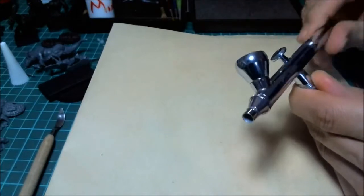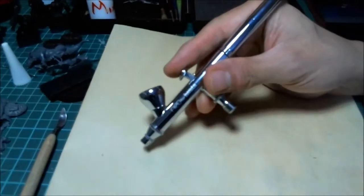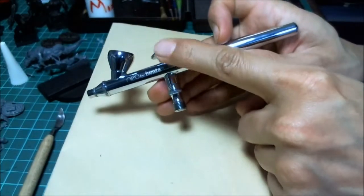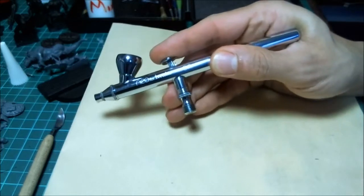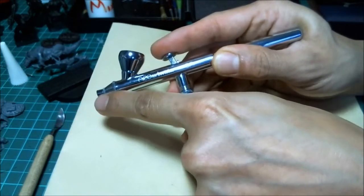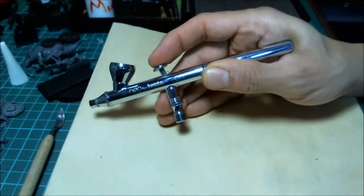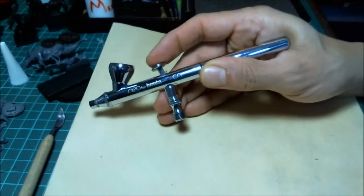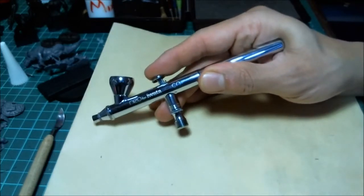The other thing you need to know is whether it's single action or dual action — you always want dual action. When you press down, a valve goes down and releases air through the air hose. Pressing down starts airflow, and then pulling back moves the needle and opens up the nozzle so paint flows through. The PSI is set by your compressor, so the main control is really how far you pull back.